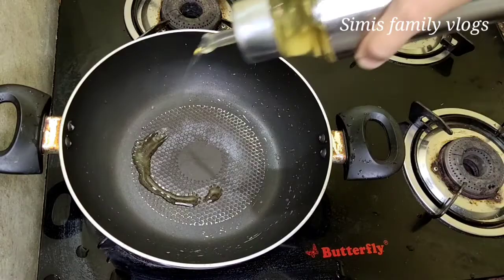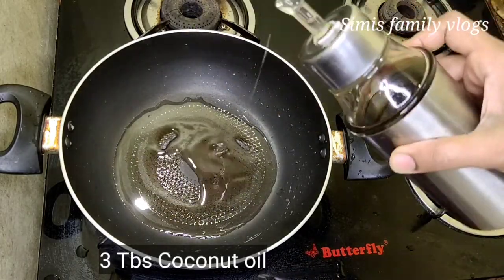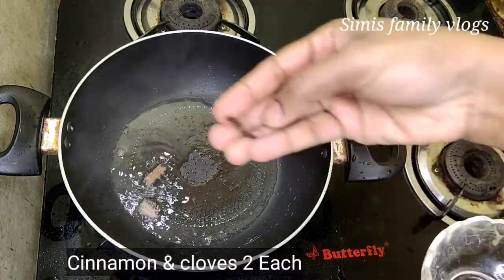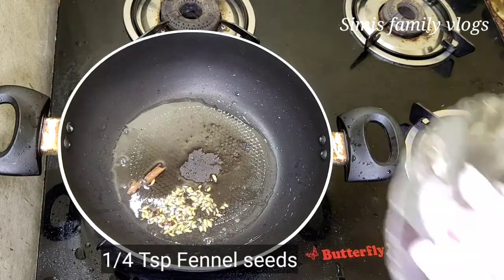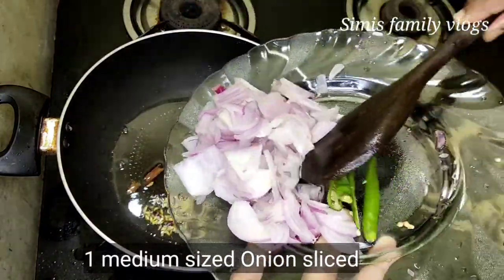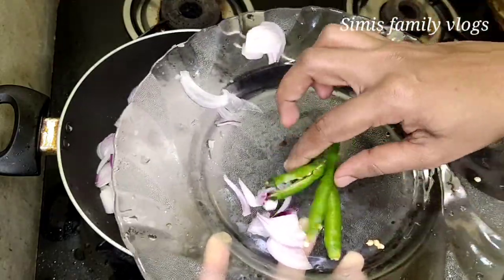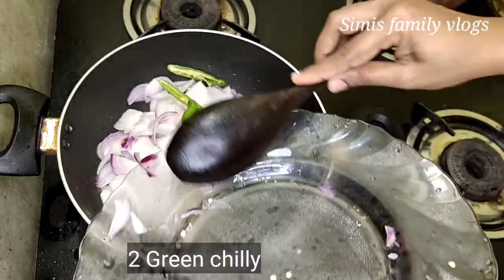In the pan, we will add 3 tablespoons of oil, then 2 tablespoons of oil. I will add 1 teaspoon of perijira. Then add a medium-sized onion and a little bit of oil.